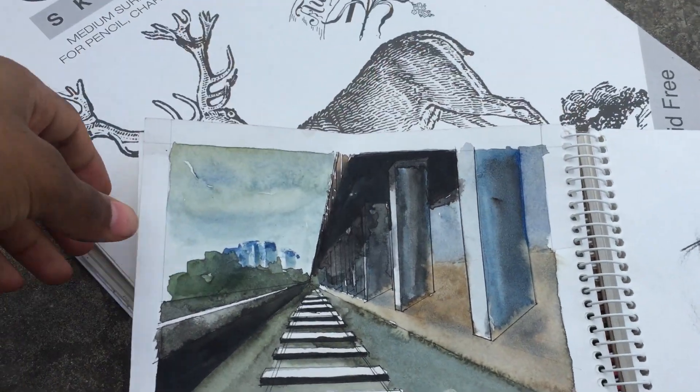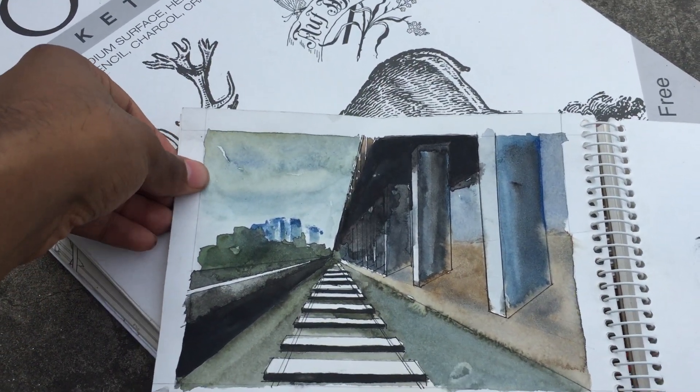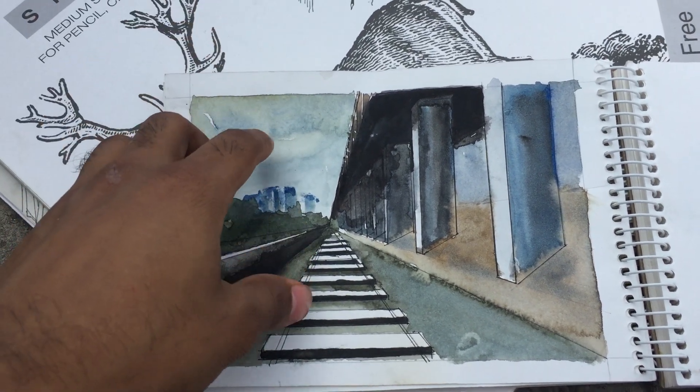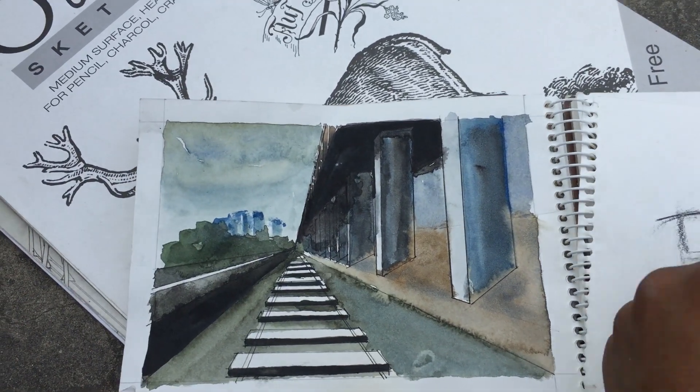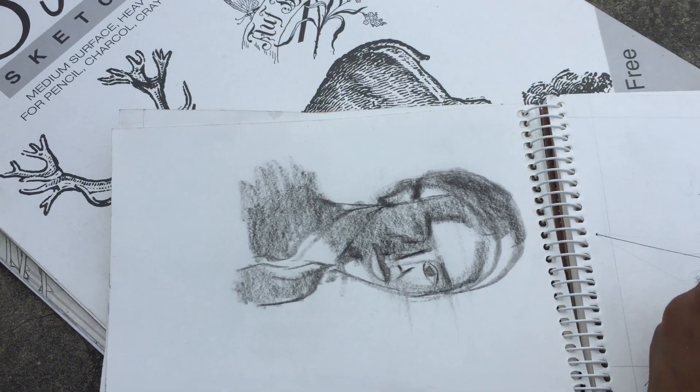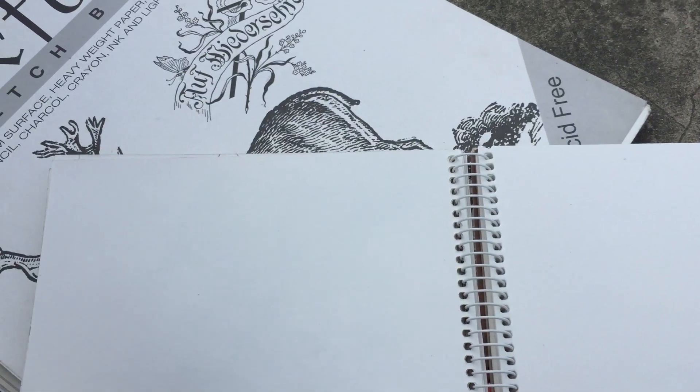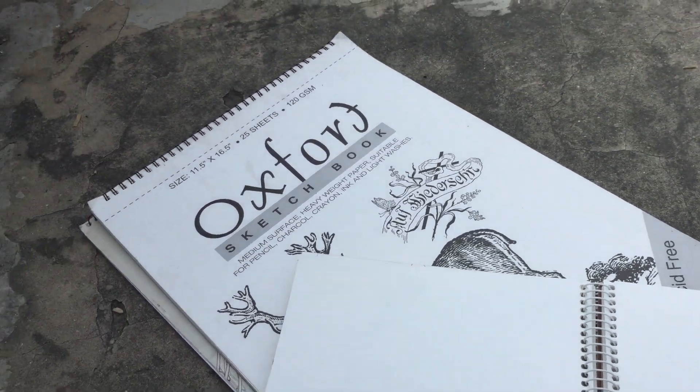This is another perspective sketching. I've used the idea of one-point perspective here, as you can see. And that makes the end of this video.